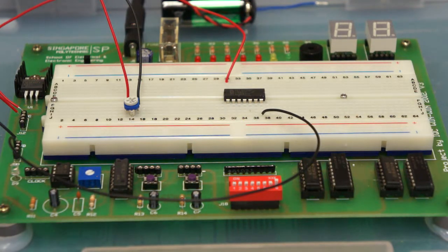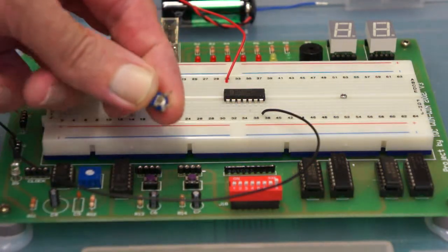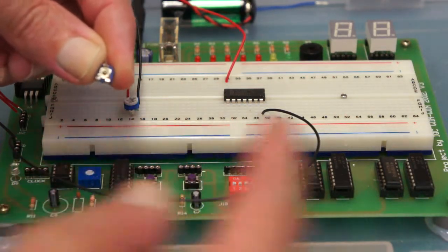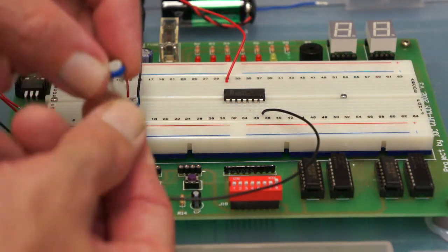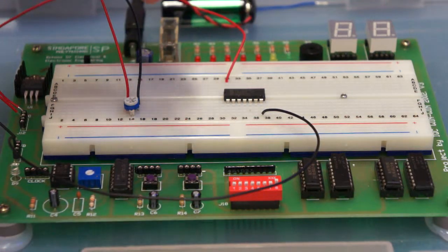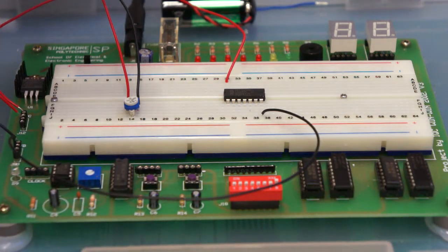Three wires come to the potentiometer — one side goes to ground, the other side goes to plus five volts, and there's a middle wire which goes to a sliding contact. When we adjust it with a screwdriver, we can change whether the middle wire is nearer to the plus five volts or nearer to the ground.